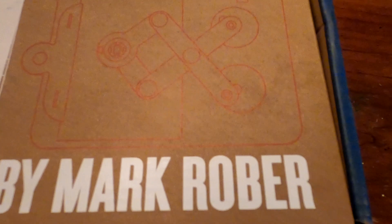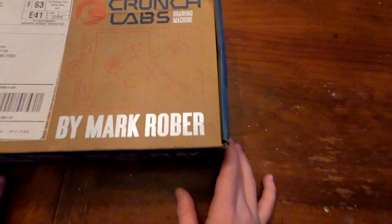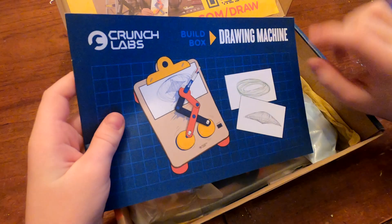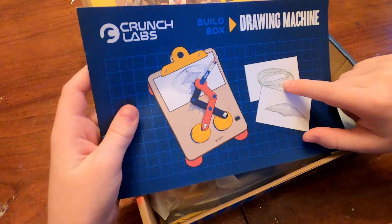Alright, so this month is the drawing machine. Look at the designs it can do — it can do like a flying saucer looking one, that, and that.